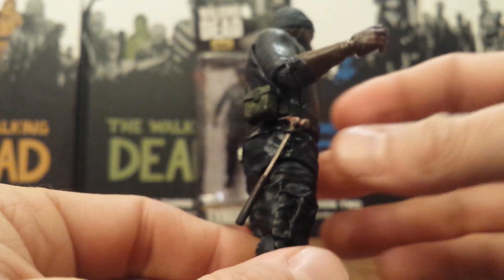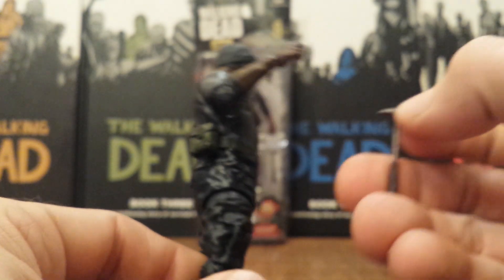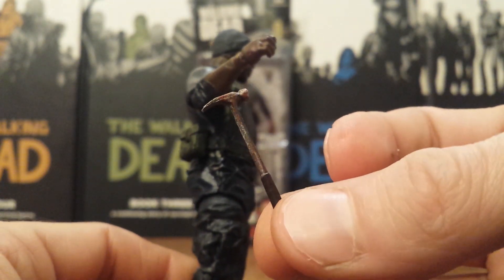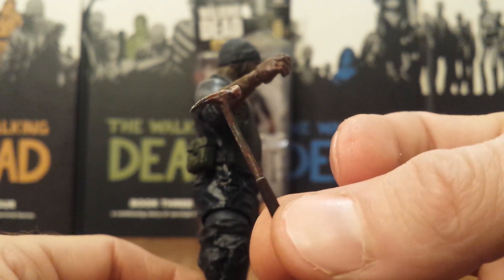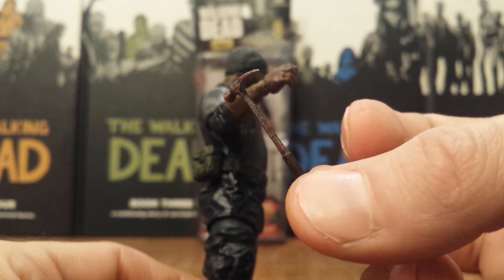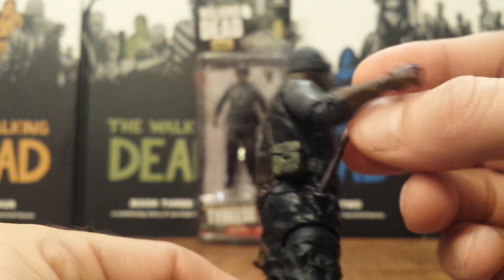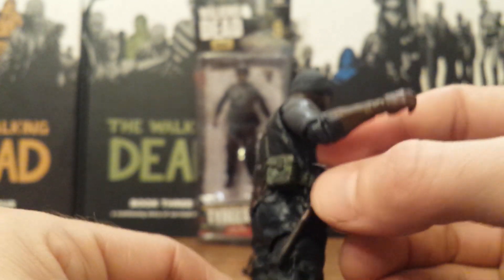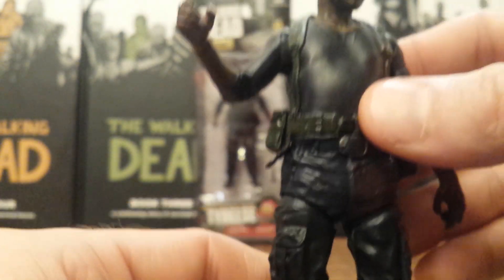And of course, what would Tyrese be without his hammer. This is the exact same hammer that came with the Series 5 Tyrese, however they did add blood splatter on it, which was a nice little touch since they were going to reuse the same accessory. And of course it fits right in there on that loop, so it's nice you have a spot to keep it.